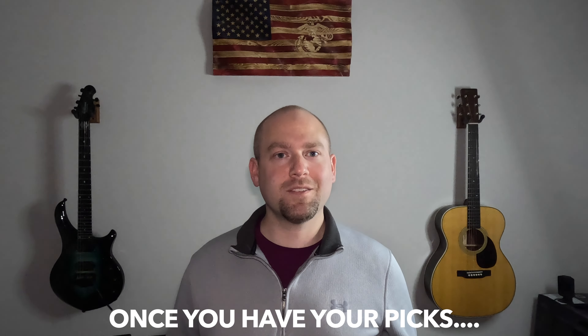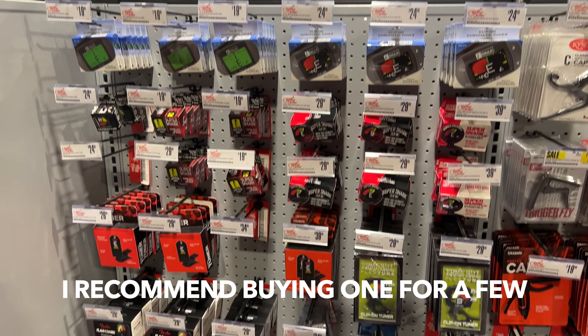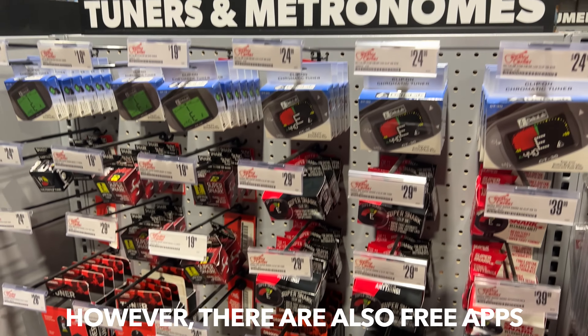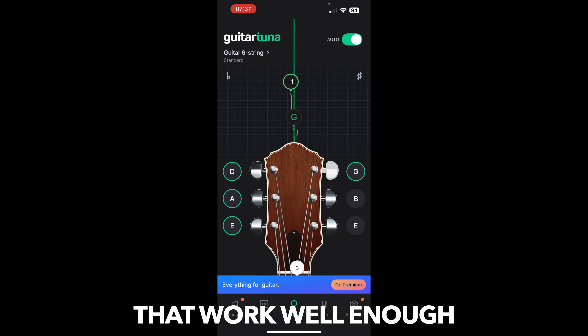Once you have your picks, go for a tuner. I recommend buying one for a few bucks on Amazon or at your local guitar store. However, there are also free apps like Guitar Tuna that work well enough.